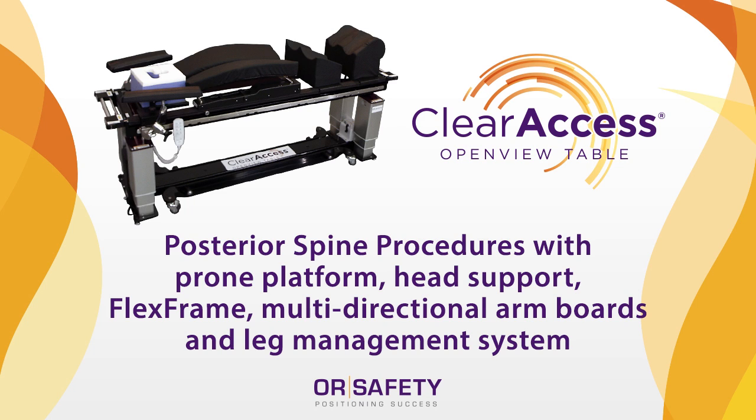This video includes an overview of the entire new standard package and detailed setup instructions for the clear access table base, prone platform or open top, flex frame or Wilson style frame, multi-directional arm boards, thigh pad and ankle rest.